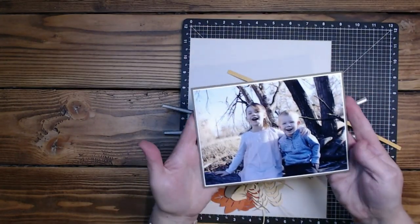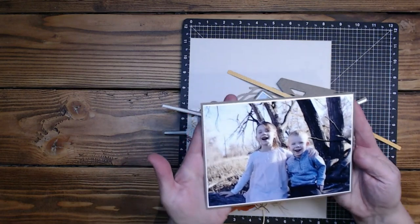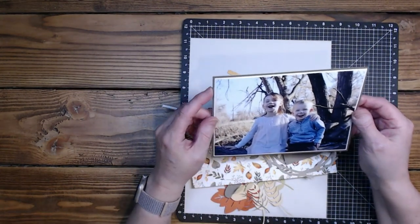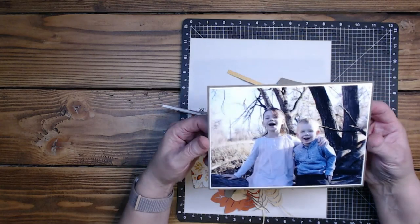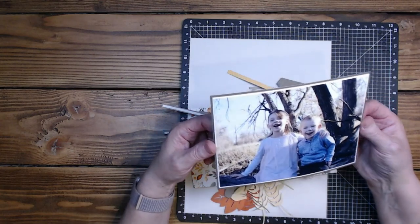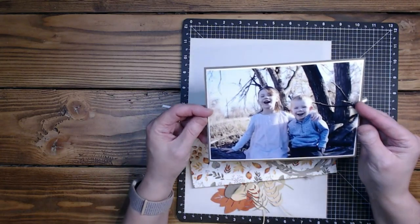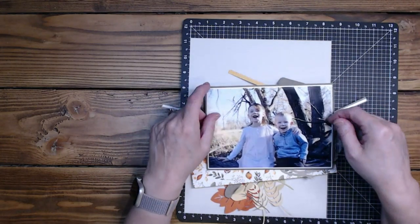So I have these pictures of James and Nora. These are candid shots that my daughter took — she took them to this field by her old house. I hate her for being able to take such amazing candid shots; it's so not fair.